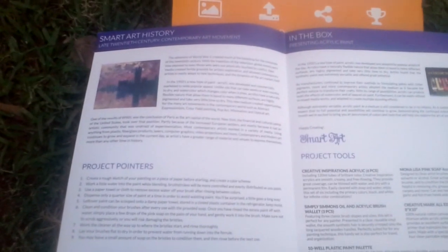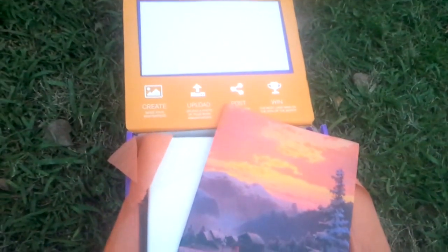Inside the brochure it tells you a little bit more about the products you got, like the project tools that are in the box, and it tells you a little bit about art history. This is a really great box, so I really suggest checking it out if you love art. This is the Smart Art Box.